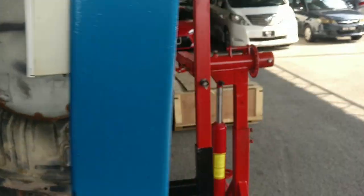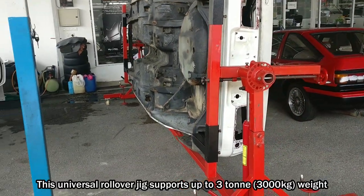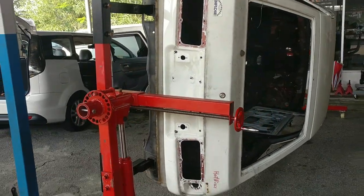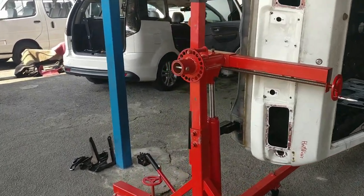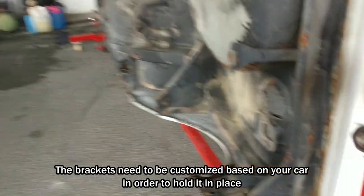This jig is actually a universal jig suitable for all kinds of cars, as long as it supports up to 3 ton weight. So as long as your car is under 3 tons, you can use this jig. The only thing required is that you need to customize the front bracket and the rear bracket to hold the car properly.